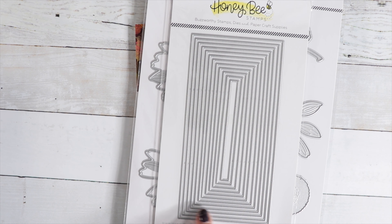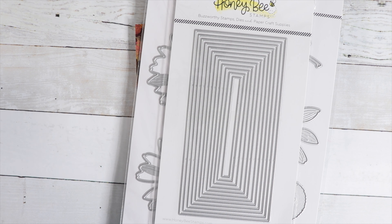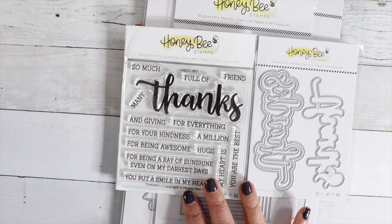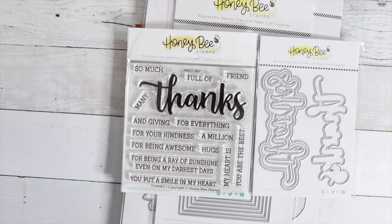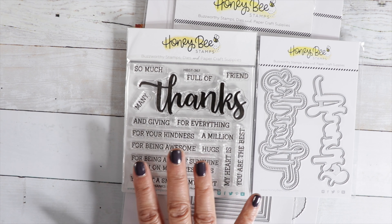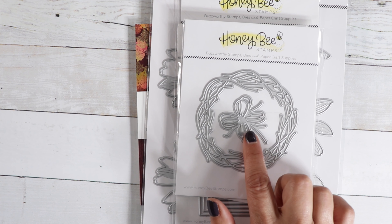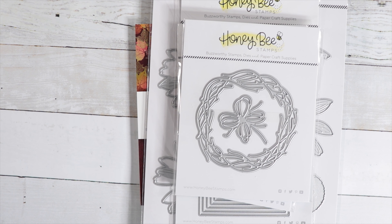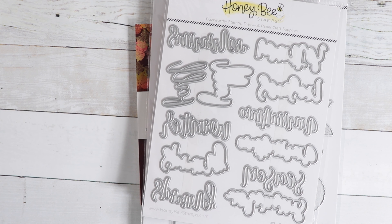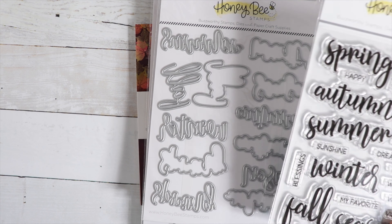Sweet Stacks Mini Slimline Die — this is a basic slimline stack die. You've got Thanks and the little die that cuts out Thanks, so you can use it with or without the stamp set. And then you can pair it up with all these little sayings: Thanks for Everything, Thanks for Being Awesome, Thanks for Being a Ray of Sunshine Even on My Darkest Days. This is a grapevine wreath with a pretty little bow, and this goes perfect with it — the Itty Bitty Fall Flowers to decorate your wreath. And then Buzzwords Seasons and Bitty Buzzwords Seasons Stamp Set, so you can use the die with or without the stamp set and see the different seasons with little sentiments to pair up.